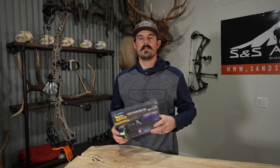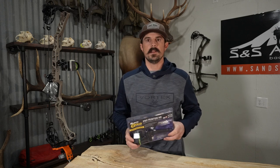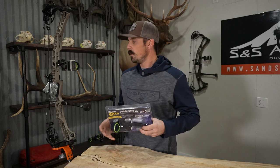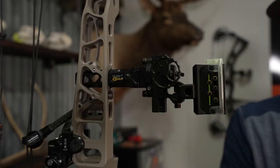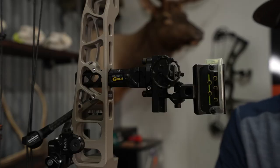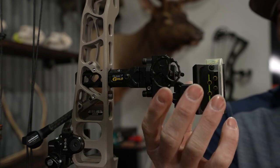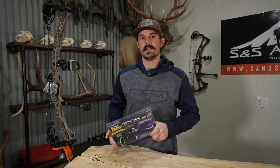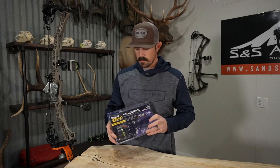Alright guys, so getting right into this one. Yesterday I did a video on the Pro Hunter HD Streamline Series sight with the Quick Link mount for the Hoyt bows, but today is all about Matthews and the bridge lock technology. So this is Rob's setup — he let me borrow it to do the video. We're going to show you the differences between the Pro Hunter HD Streamline versus the original, so we'll get right into it.